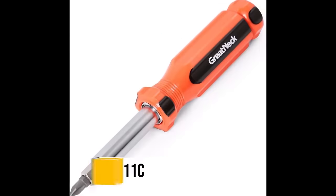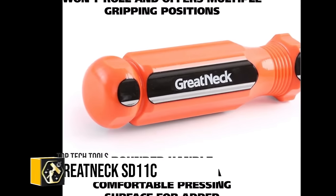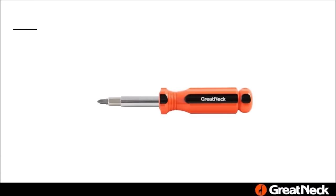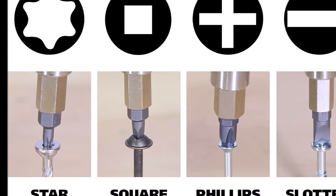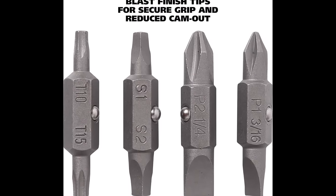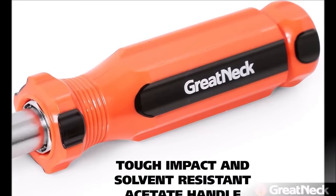The Great Neck SD11C 11-in-1 screwdriver and nut driver set offers a compact and versatile solution for a wide array of fastening tasks, ideal for electricians, HVAC technicians and DIY enthusiasts. With its interchangeable slotted, Phillips, square and Torx bits stored within the handle, it ensures both convenience and organization. The set's superior socket design minimizes cam-out, while the durable, solvent-resistant acetate handle provides a comfortable grip.